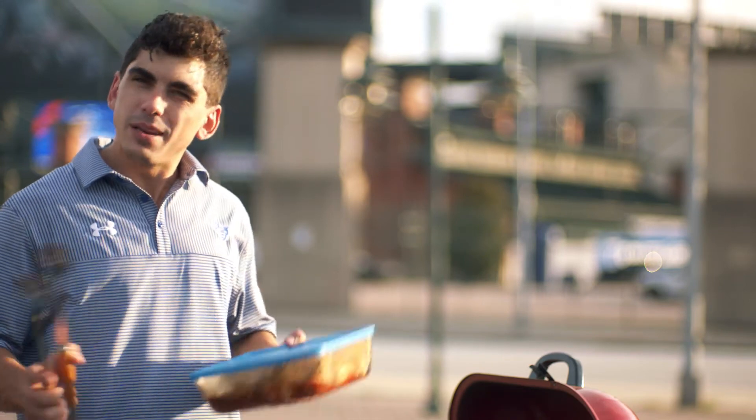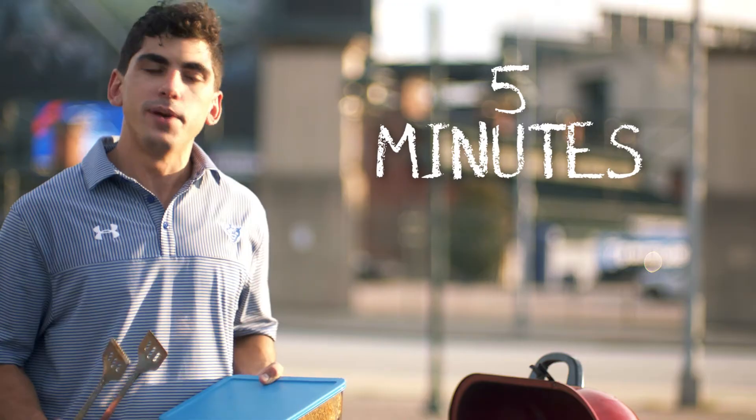Now we're at our last and our favorite step — the grill. Back to you, Danny. All right guys, now that we're all prepped, the fun begins. You want to throw them on the grill at medium to high heat for about five minutes, just to char them up a bit.